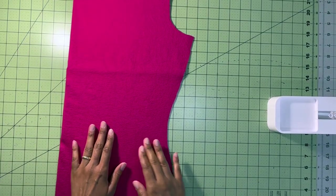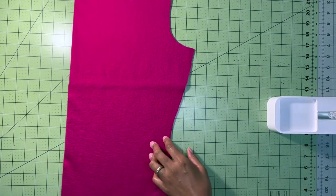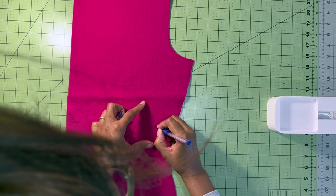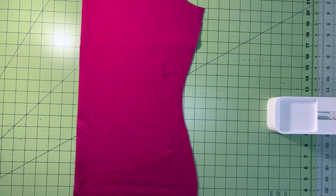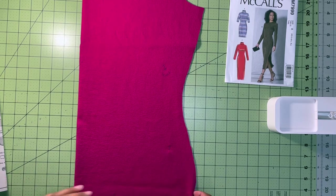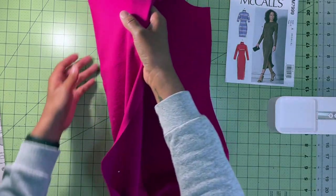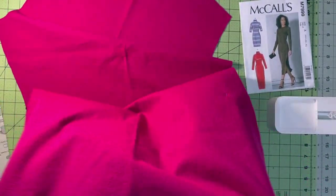So this is our back piece. I'm going to use my heat eraser pen to write on the fabric what each piece is, so that I make sure I remember. I'll write 'back' on this one and 'front' on the other. I also like to put a little pin on the right side of the fabric just so that I remember which side is the right side when both sides look very similar.